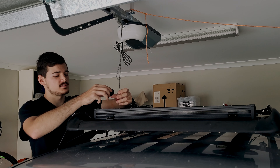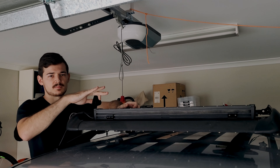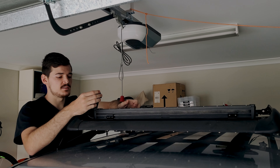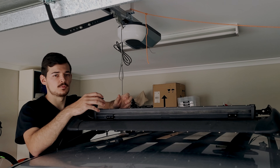The cool thing is it comes with these brackets, so you can tilt it your way to make sure the light bar is nice and even. But I kind of don't like how high it sits, so instead what I'm going to do